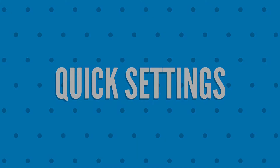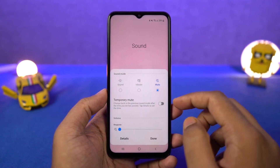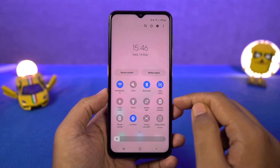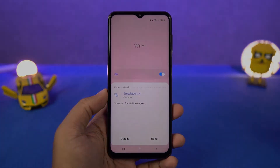Next we have quick settings. In the notification panel, you can access quick settings for all these toggles. You can change sound profiles, change flashlight intensity, change blue light intensity, change auto-rotate options, change bluetooth options, and change wifi network directly from the notification toggles.